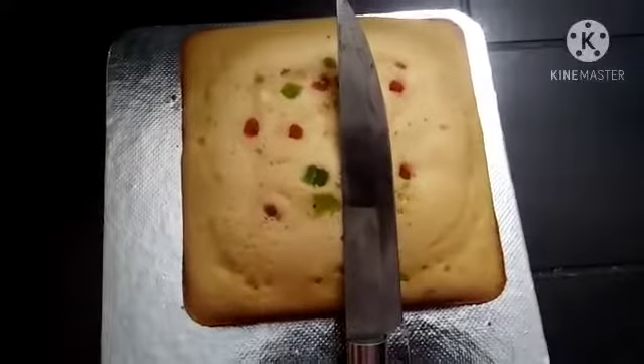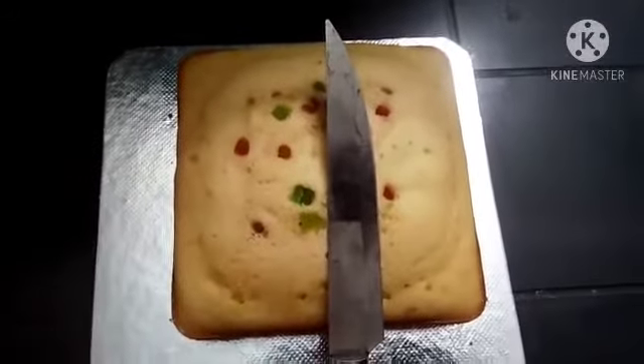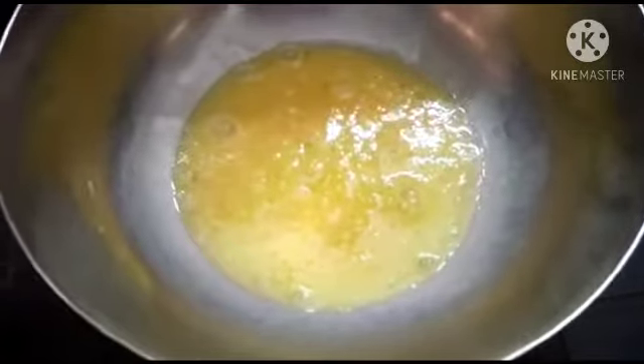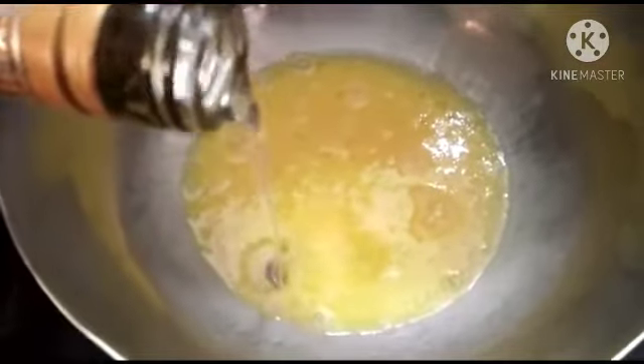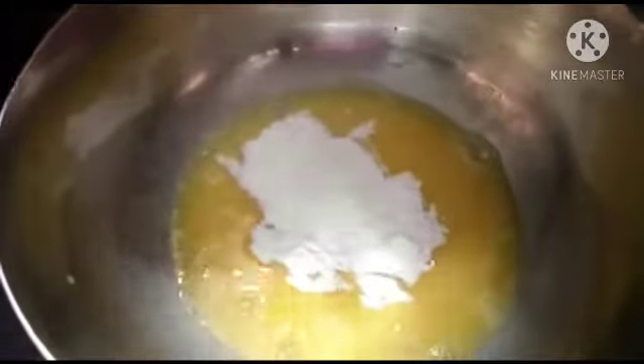Welcome to my New Year's special item: Vanilla Mixed Sponge Cake. We add vegetable oil — about 4 tablespoons of vegetable oil, then add 2 more tablespoons of vegetable oil.